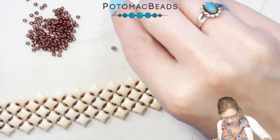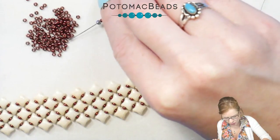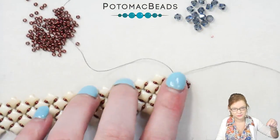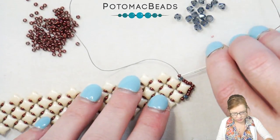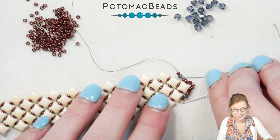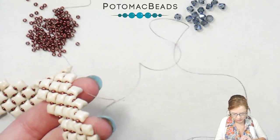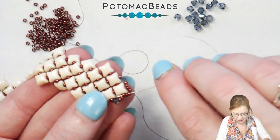On the opposite side, I'm going to add two of my 11s, one of my two-millimeter rounds, and then one more 11, and just let those be loose for the time being. I'm going to pick up my second needle — coming out of this WeibDuo on the opposite side — and go up through my 11 and my two-millimeter round all the way around to the opposite side, picking up those 11s and two-millimeter, all the way around through my other 11s and down the opposite side as well.